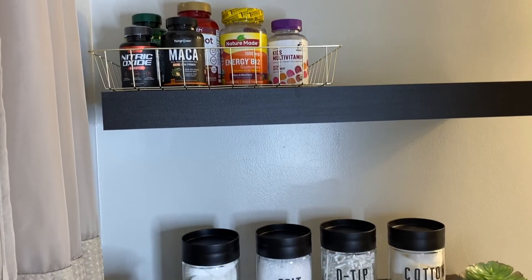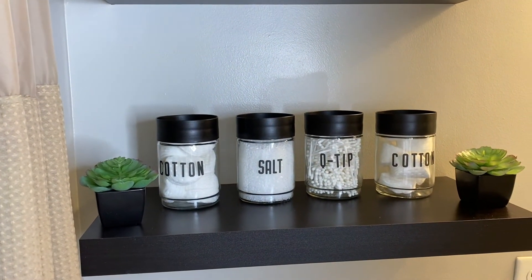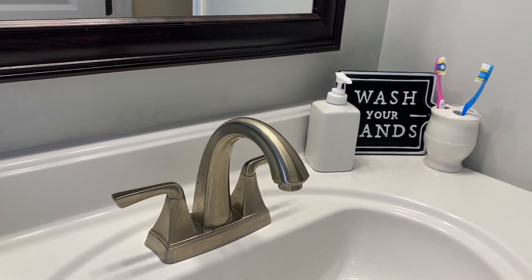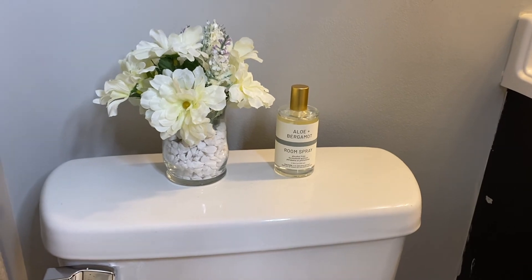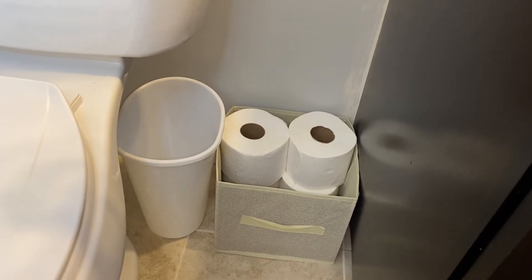Here I just want to show you how everything turned out. You can get so much nice organizational and home decor on a budget — why spend all that money if you don't have to? You can get the same type of look, and I hope you guys really enjoyed this video.